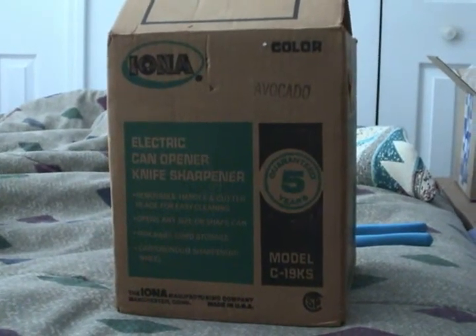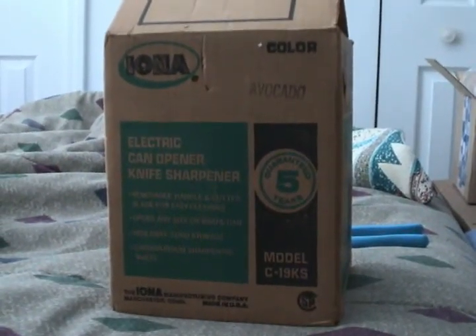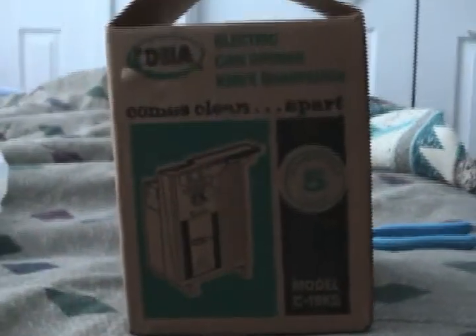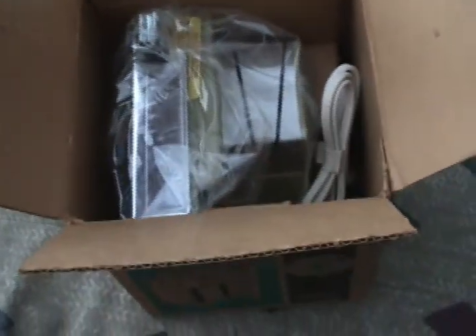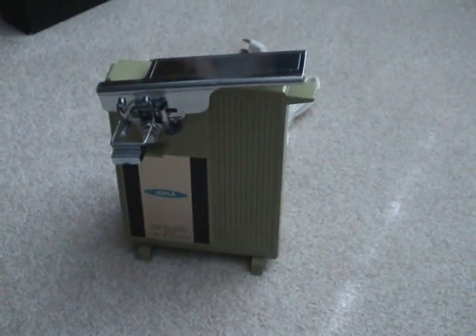Another mint in the box score — I just opened it. It had a staple going through the top; I just cut it with a pair of side cutters. Whoa, five years — I wonder if the warranty is still good. The other sides are identical. Yep, avocado, mint in the box. There it is: the Iona can opener and knife sharpener.